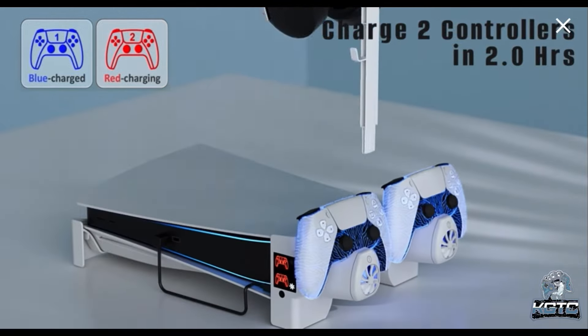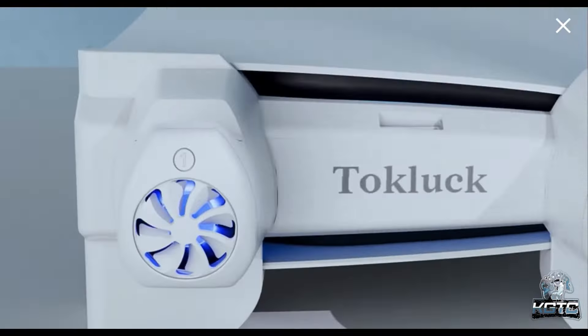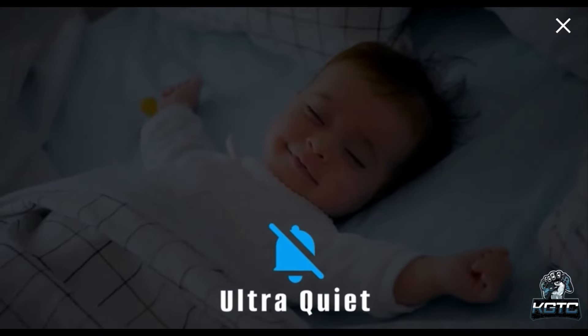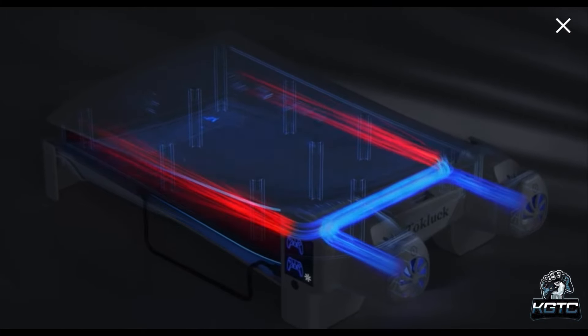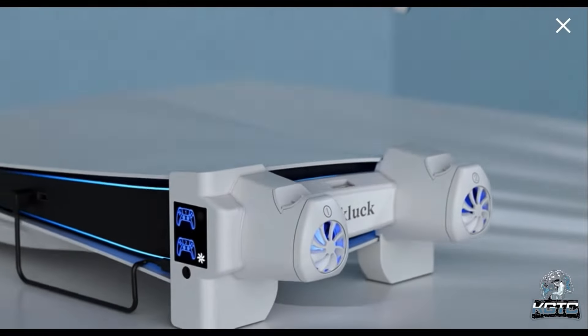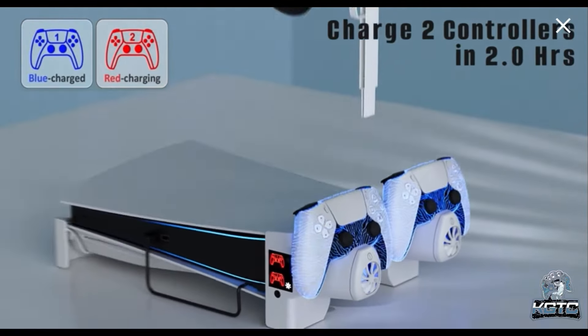Don't have enough space or worried you'll tip over the PS5 console? No worries — the PS5 horizontal stand will stably store your PS5 accessories and keep everything organized. This stand does not support the PS5 slim, but it does support the PS5 Dual Sense Edge. So if you have the Dual Sense Edge and a regular PS5, go ahead and purchase this one — it's a banger.